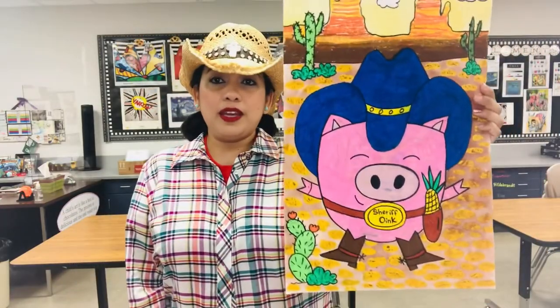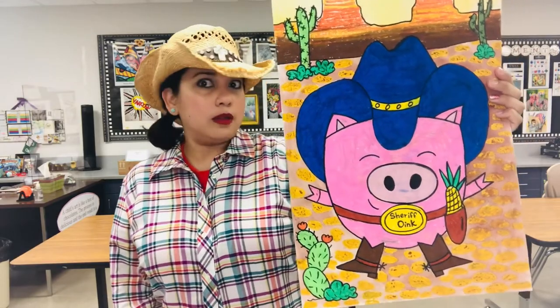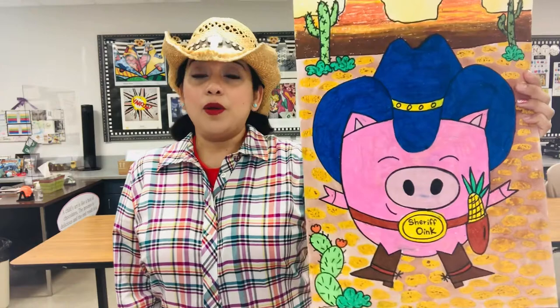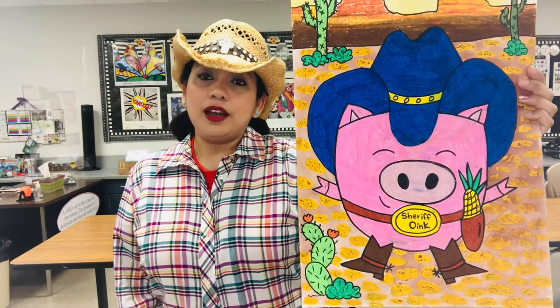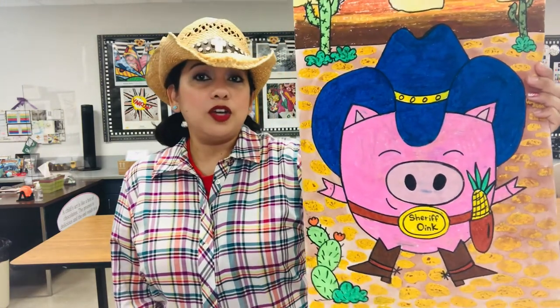Now, he could be a little cowboy, he could be the sheriff, maybe he could be the outlaw — I don't know — wanted Mr. Piggy. Now, in Toy Story, Woody is the sheriff. Poor little Oink, the little pig, is not the sheriff, but in our world he could be. Why not?